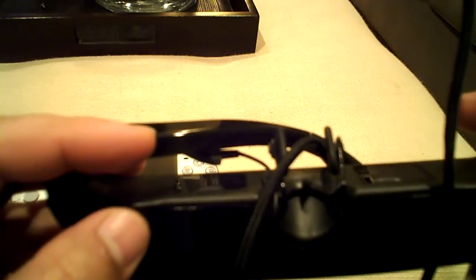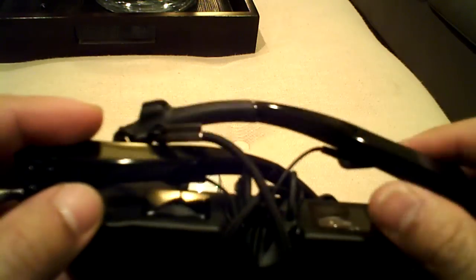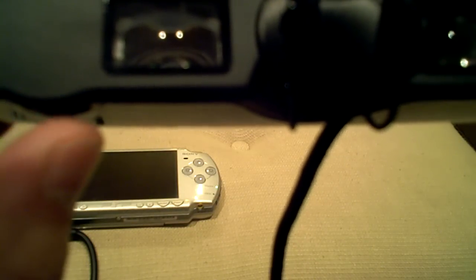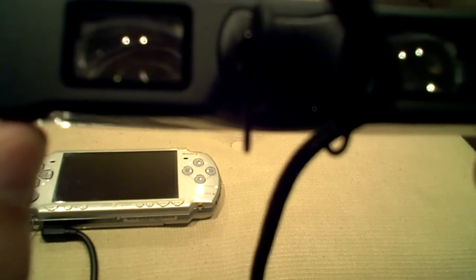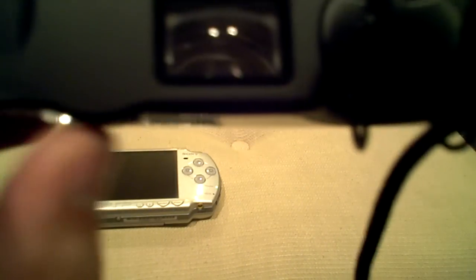This can be worn with or without glasses, and it has two independent diopter focus adjustments. So if you wear glasses, there are knobs — I don't know if you can see them — there's a knob down here that you can rotate to get better focus. You can adjust the focus for each screen independently — one for each side.